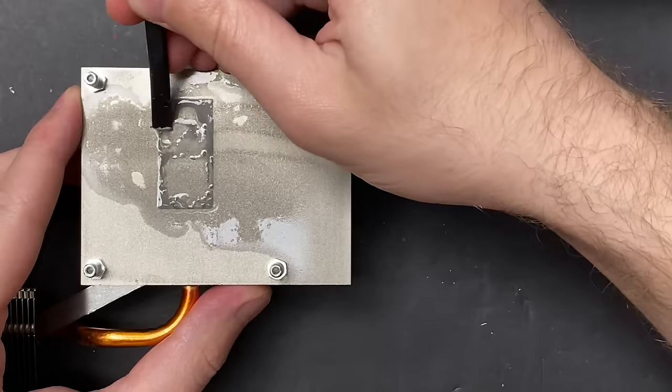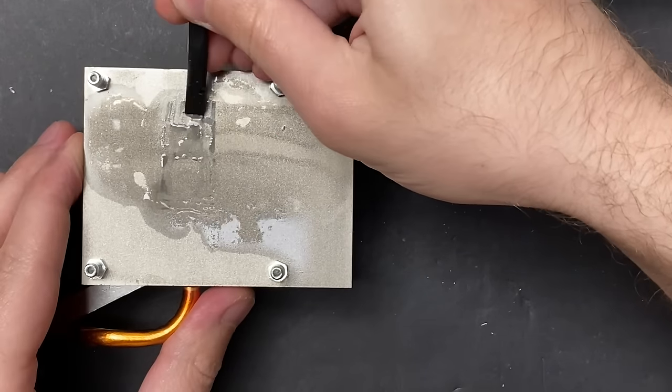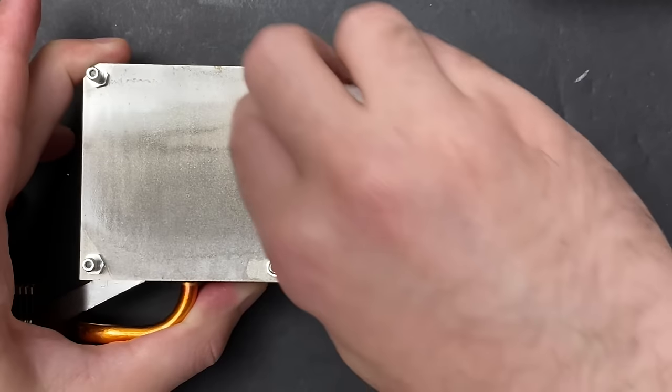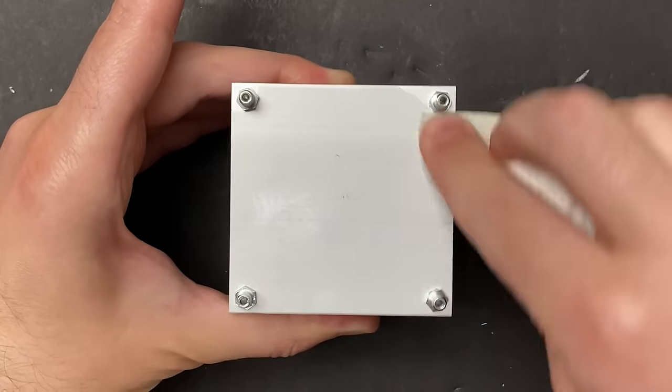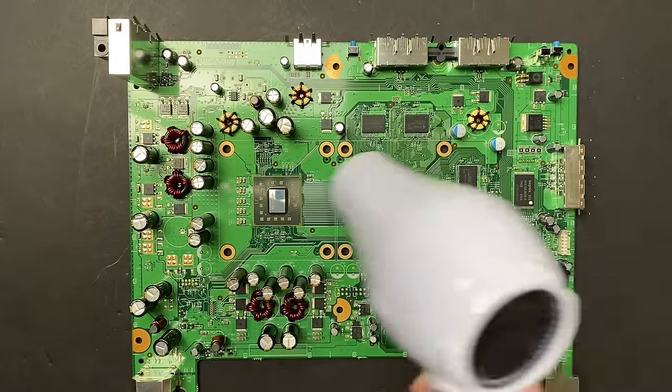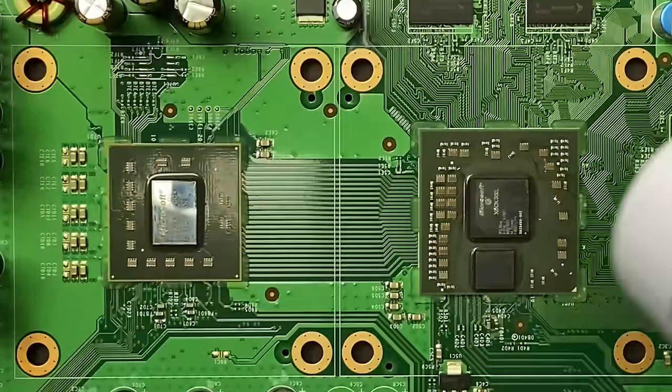10 to 15 minutes later, it just scrapes right off. Next, I'm using a hairdryer to soften up all the plastic tabs around the CPU and the GPU.